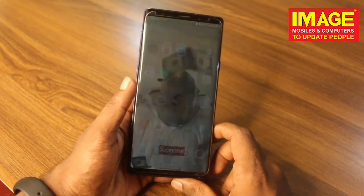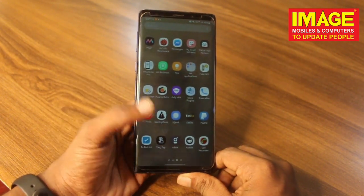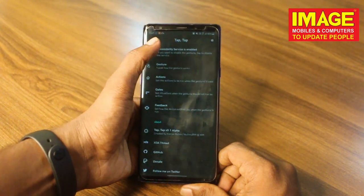So guys, now you can use the double tap feature. You can use this application to tap-tap. This is not available in the Play Store — you can click the link in the description if you want to download it.